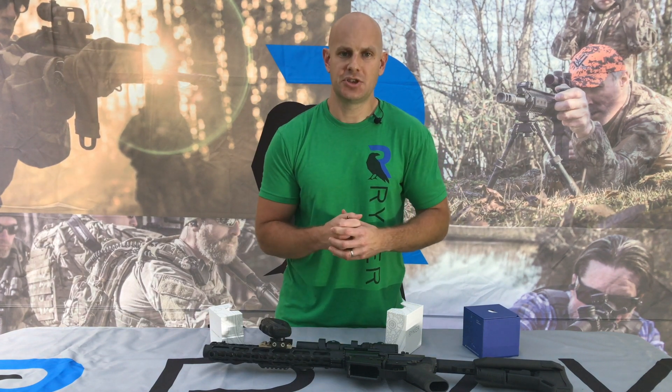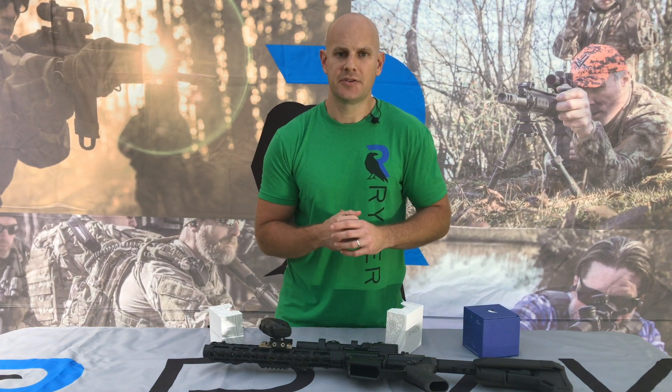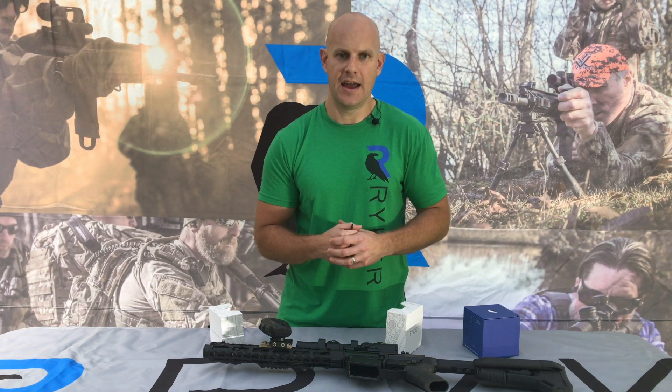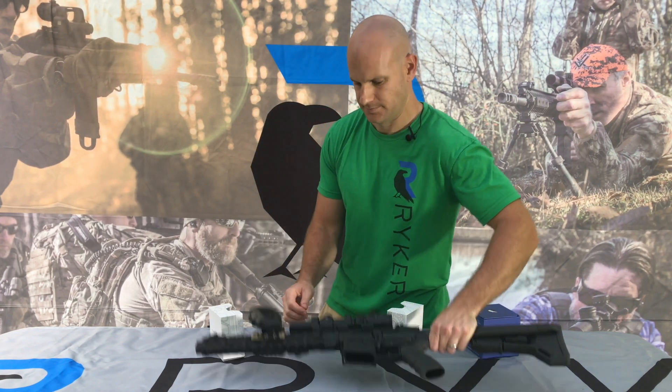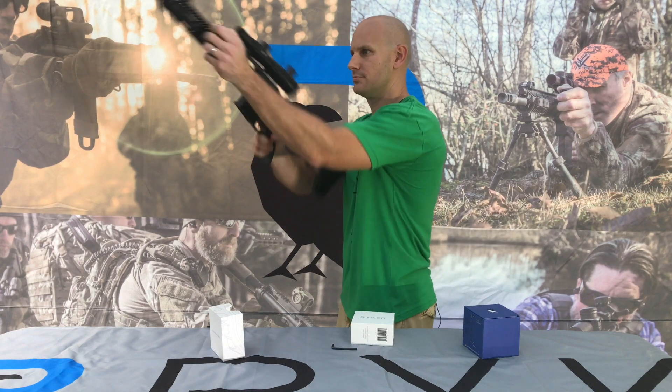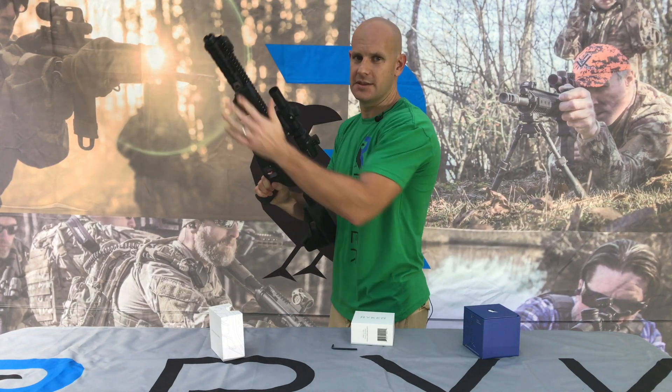If you'd like to check the position of your fist grip on the rail, now is the time to do so. We recommend installation at least three inches behind the muzzle and set so that there's a slight bend in the elbow when the weapon is shouldered. This seems to be about right for me.